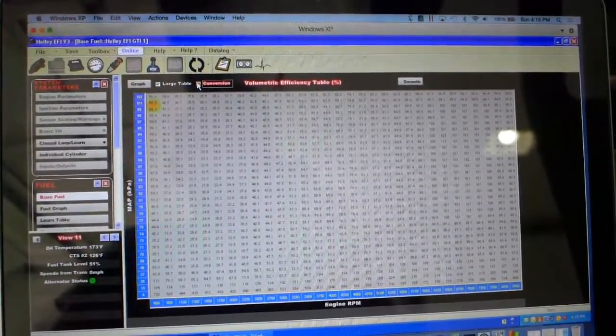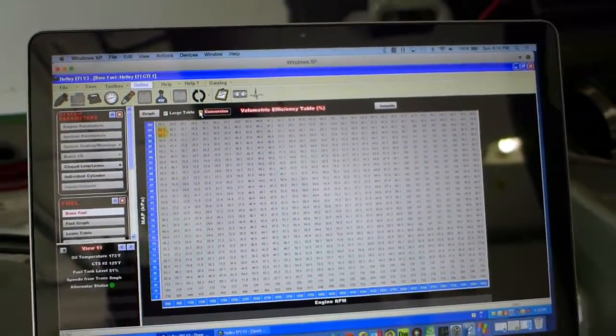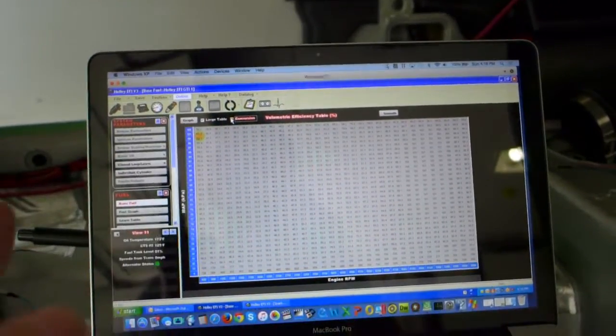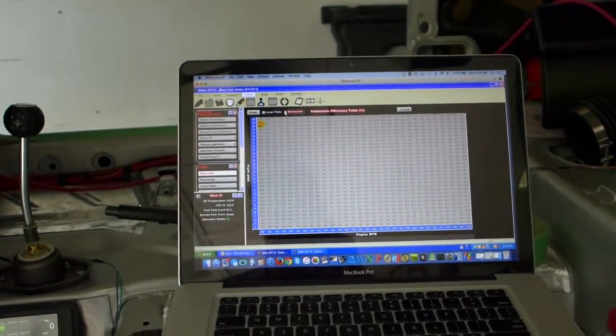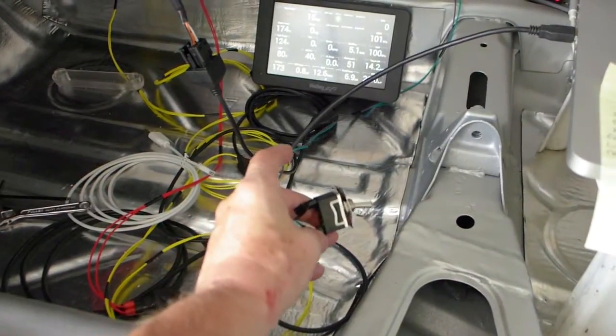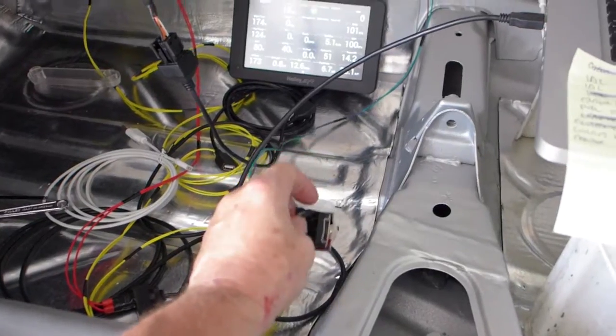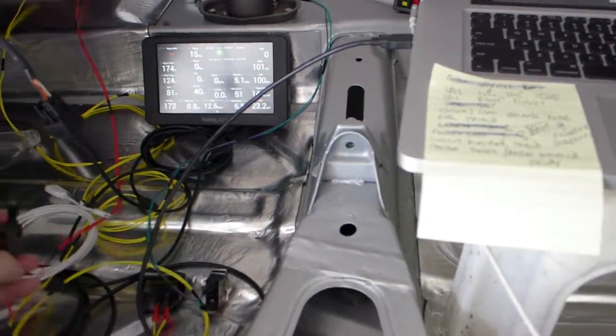There are tons of parameters. One of them is acceleration enrichment — when you tap the throttle you have to squirt a bunch of extra fuel in, and there's all that kind of stuff. I'll fire it up for you now. I've got this kill switch that allows me to keep the computer running but kill the fuel and the ignition, which is nice, so I can leave everything running. It's just about up to operating temperature.